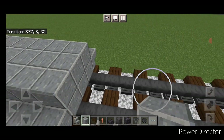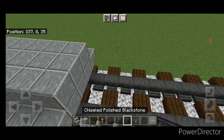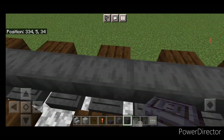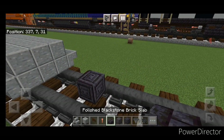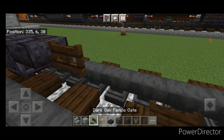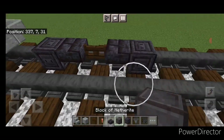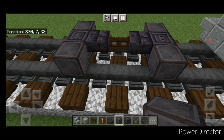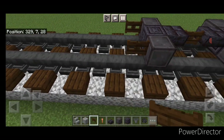In front of this, leave three empty blocks of space. On the fourth block forward, put a chiseled polished blackstone on the bottom middle, so there are three blocks of space between. Then in front of this: a blackstone brick slab, a fence gate, a blackstone brick slab, and a chiseled polished blackstone. Then put another wheel here and here, one here and one here, with a fence gate on the ends of each set of wheels.